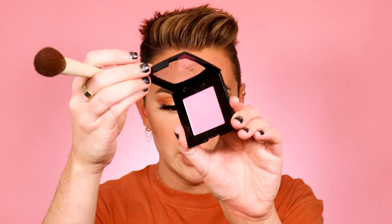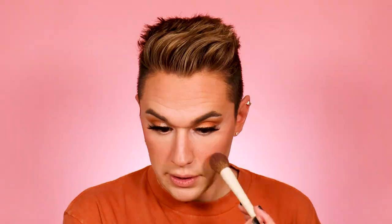For blush, I have another product from Collab — the Gorge blush in the shade Unicorn. It's not as sheer as I expected, it has better pigmentation, and it goes on more natural than the pan color suggests. Just like with our cream blush, we're pressing this on and across the nose.